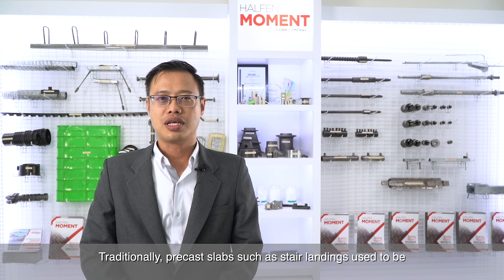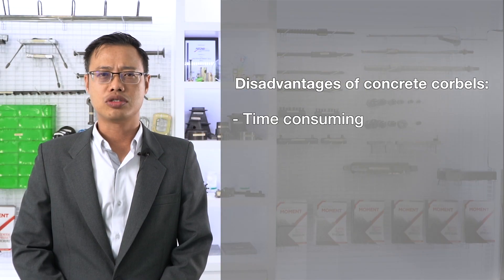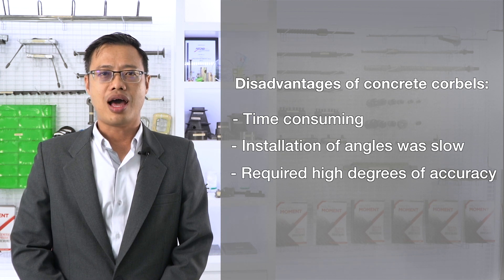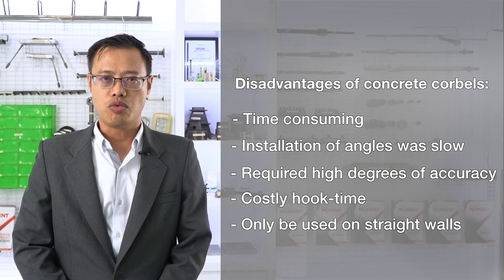Traditionally, precast slabs such as stair landings used to be supported by concrete corbels. The creation of corbels was time-consuming, installation of angles was slow, required high degrees of accuracy, tied up the crane with costly hook time, and could only be used on straight walls.